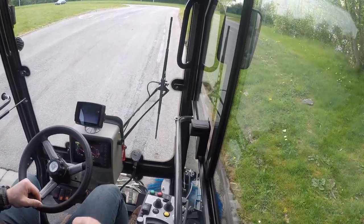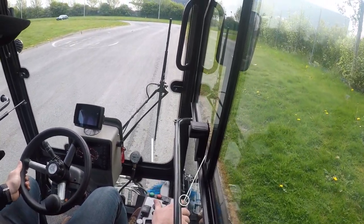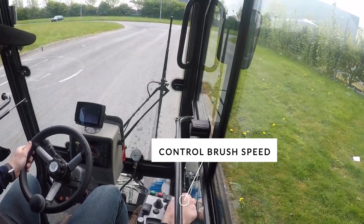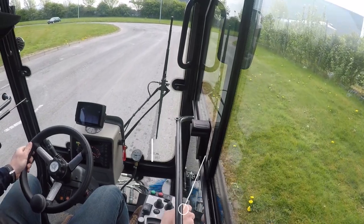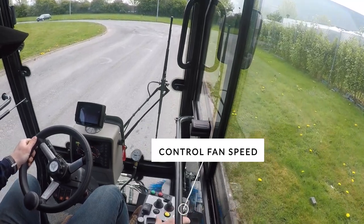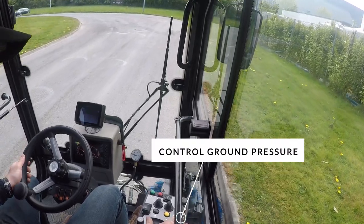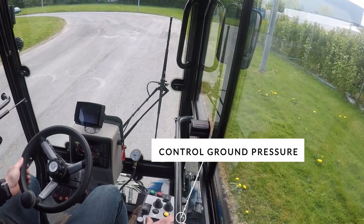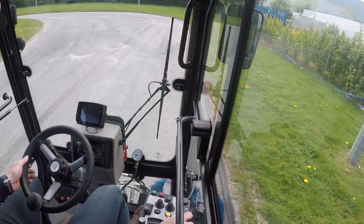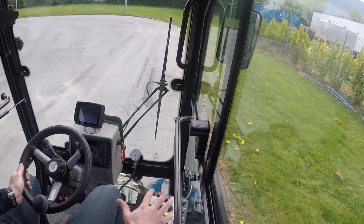While sweeping, I can fine-tune my brush speed on the top knob — dial it up for more speed or back down as needed. If I need more fan speed and suction, I can adjust that on the next knob down. I can also adjust my ground pressure on the following knob, which lets me add extra pressure onto the brushes — useful if I'm sweeping muckier debris. All of this is right at my fingertips.